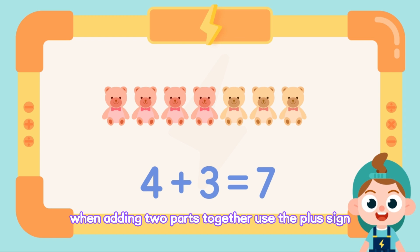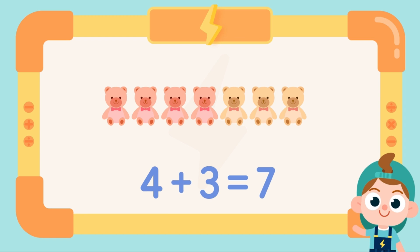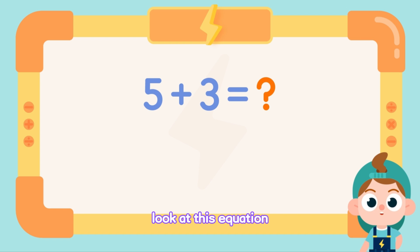When adding two parts together, use the plus sign. Look at this equation — a plus sign means to add.